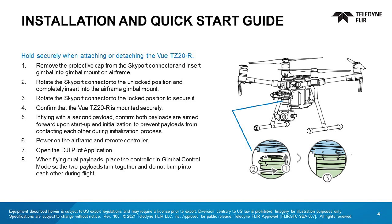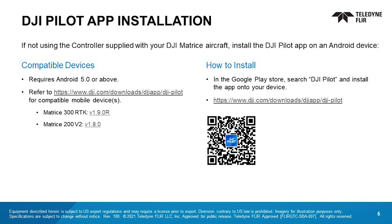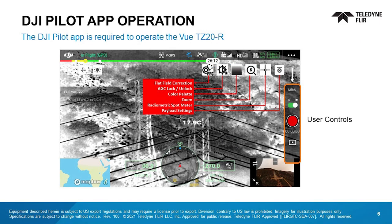Power on the airframe and remote controller and open the DJI Pilot application. When flying dual payloads, make sure the controller is in gimbal control mode so the cameras turn together and don't bump into each other during flight. If you aren't using the controller supplied with the DJI Matrice, install the DJI Pilot app on an Android device. This DJI link will provide you with details on compatible devices and installation. The DJI Pilot app is required to operate the VIEW TZ-20R.